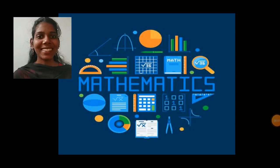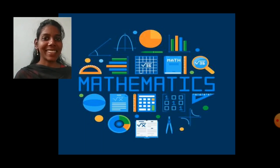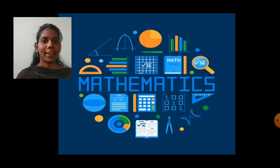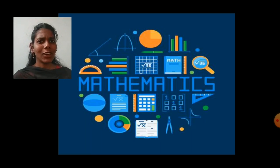Hello students, how are you all? Hope you all are fine and enjoyed your Diwali vacation. Now it's time to start study again. I hope you all are ready with your maths textbook, notebook, eraser and pencil. So shall we start today's class? Today I'm going to teach you something interesting and something new. So let's start.